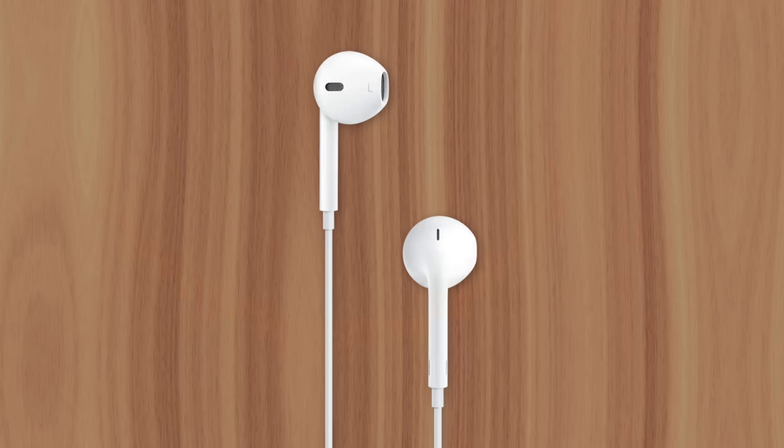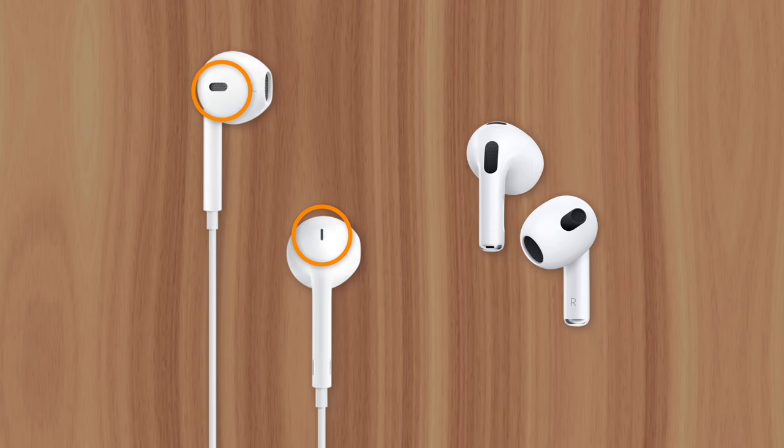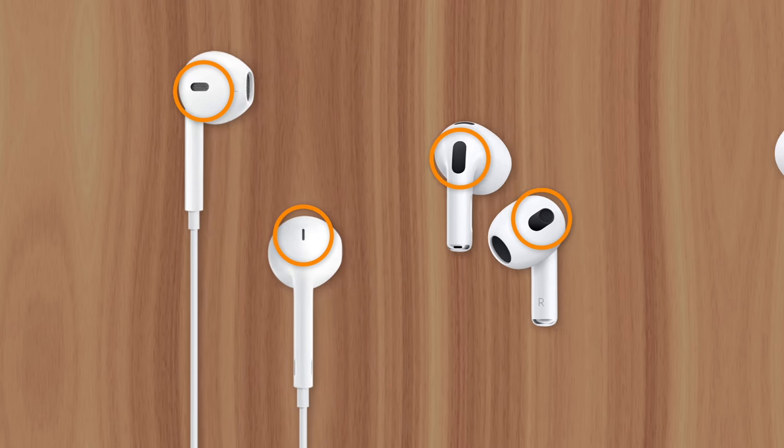Ever since the original EarPods, Apple has included small holes or vents on the outside of their signature earbuds. And that continues today with the AirPods, AirPods Pro, and even AirPods Max.